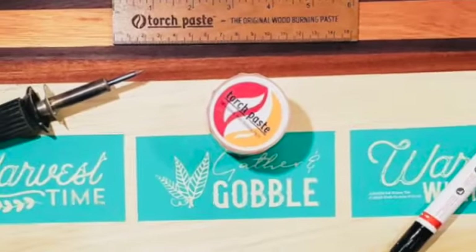Hi! Thanks for asking the question: what do the other wood burning tools do compared to torch paste? In this video we're going to find out. We're going to use the typical wood burning tool and a burn pen against my product, Torch Paste. And here we go.